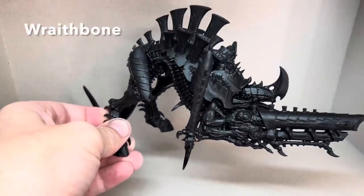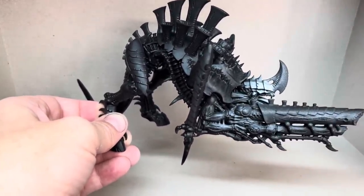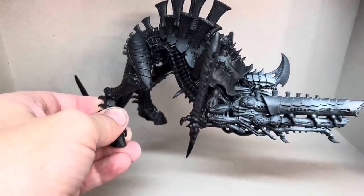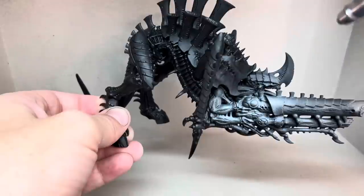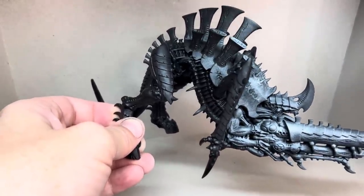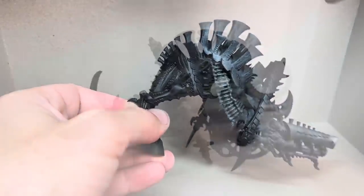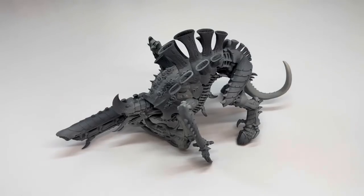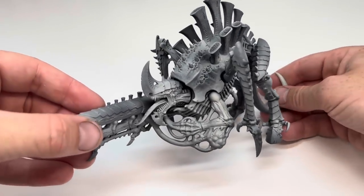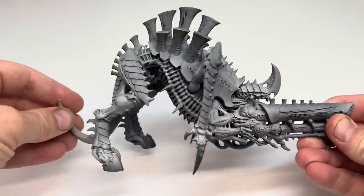The first step will be to prime the model black and then give the entire model a few thin coats from above with Wraithbone, making sure to keep the deeper recesses darker. I'm using an airbrush for this but this can easily be done with a spray can. Concentrate this colour on the flesh areas and don't worry too much about the carapace and the armour because this is going to be painted black anyway. When this is all dry, all of the raised areas have been highlighted and the recesses have been left darker.